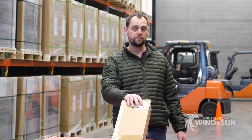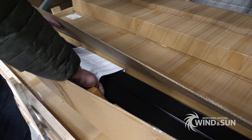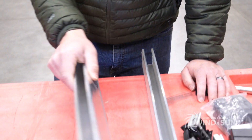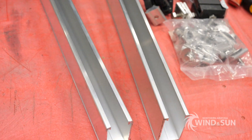The kits themselves are offered in black rails with black feet, so they blend in with your typical 60-cell panel with a black frame and they look stellar. Here's an example of some of the parts — this is the mill finish version, but again the kits are going to come in a black finish.